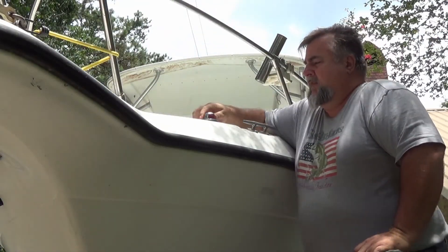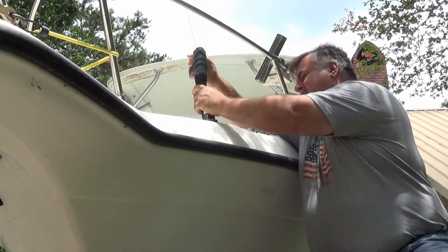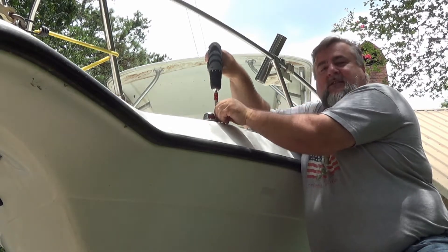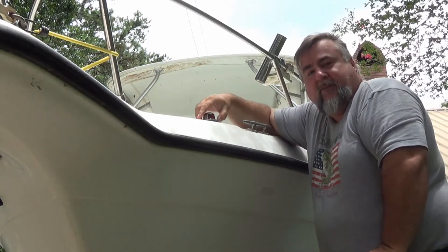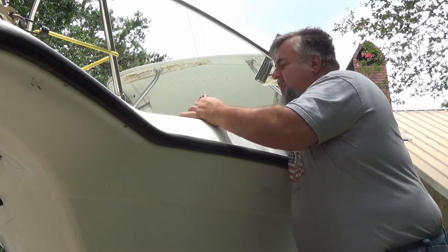Let's go ahead and remove the old ones and see where we stand with the wiring. My biggest fear is that I'm not going to have enough wire to do the necessary work. My hope is that the installer who previously put these on left me enough room.